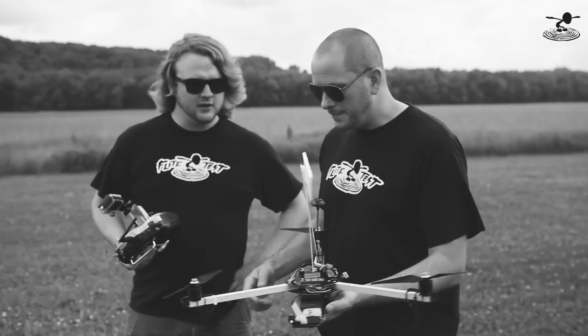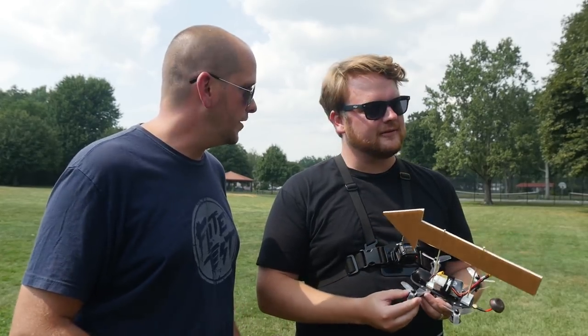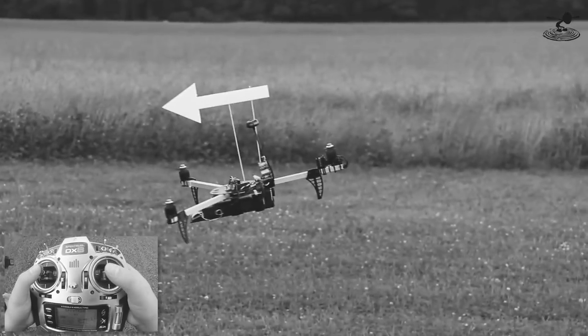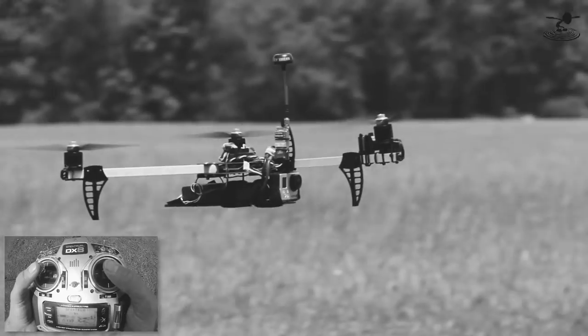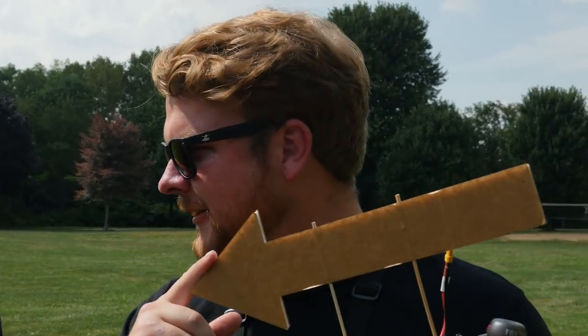Hey guys, welcome to Play Test. I'm Josh and I'm Alex. We're going back in time — we're revisiting a video we did about four years ago. We're going to teach you how to fly a drone today, so if you got a drone and don't know how to fly it, this is the video for you. So much has changed in the past four years. We were flying a tricopter that was rather large back then. At the time we thought it flew fantastic, but if you go back and watch that video it's all over the place. So we got new quads — we'll explain that momentarily.